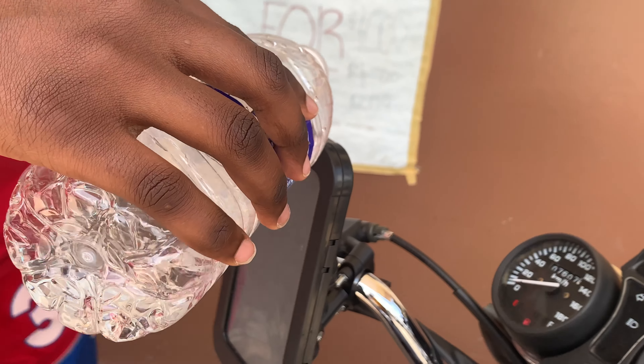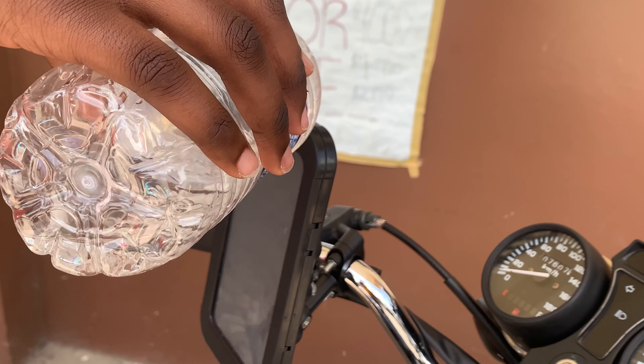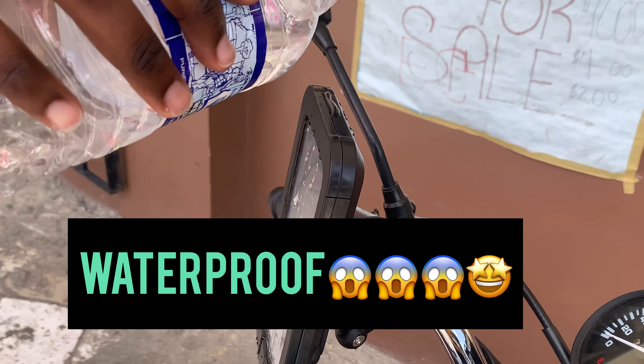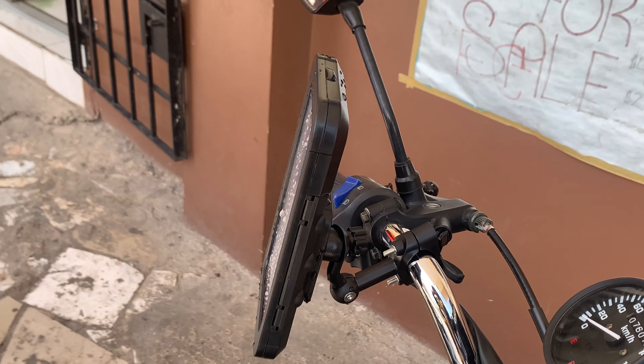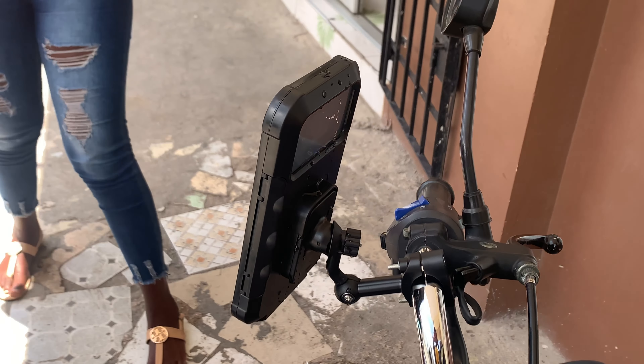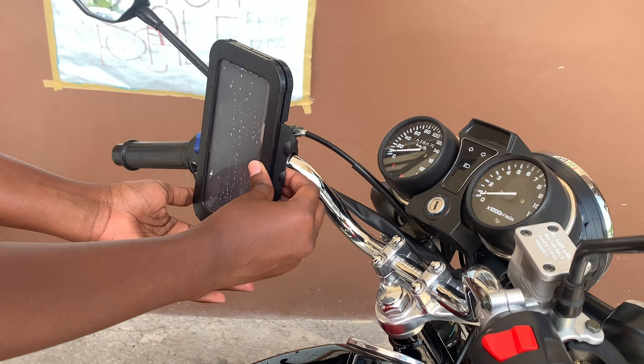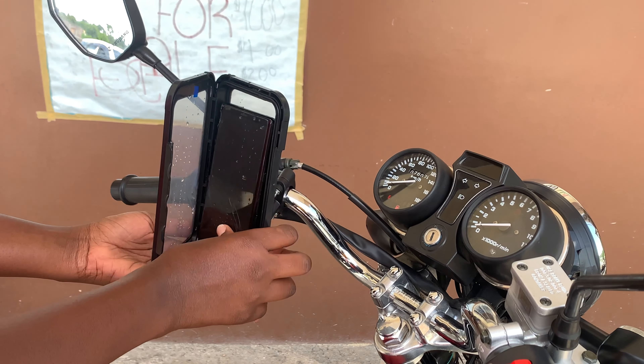Now it's time for the fun part where we show that it's waterproof. Isn't it cool, guys? Wow. So come to Best Upset Nourdes store to get one of your own.